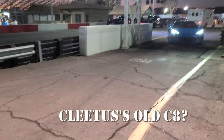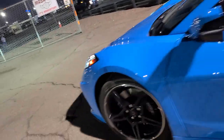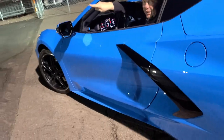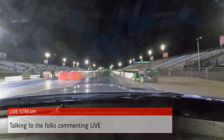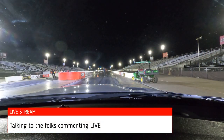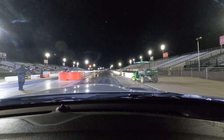All right, heading to the track. Just go straight up there and take a right — you'll see people at the end checking cars.